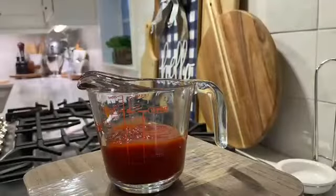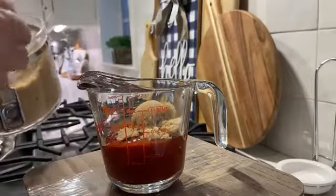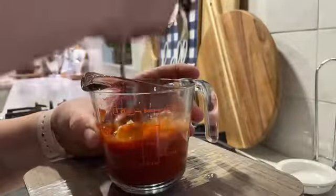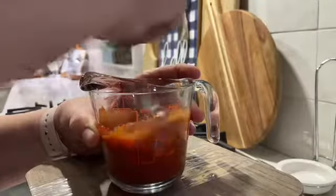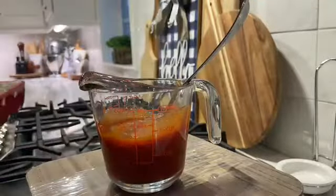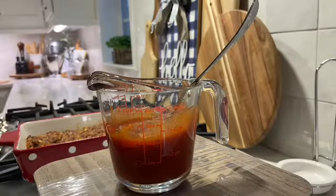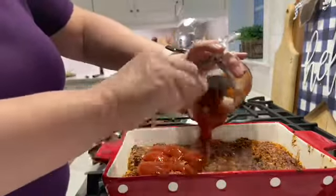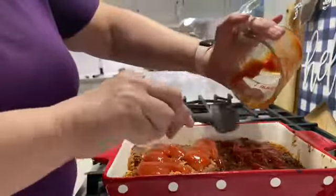For the glaze that I put on top of the meatloaf, I just have half a cup of ketchup and two tablespoons of brown sugar. I mix it up really well, and then after about 30 minutes of cooking I take the meatloaf out of the oven, pour the glaze on top, spread it out evenly, and put it back into the oven for about 10 more minutes. You want to make sure the internal temperature of the meatloaf is 160 degrees.